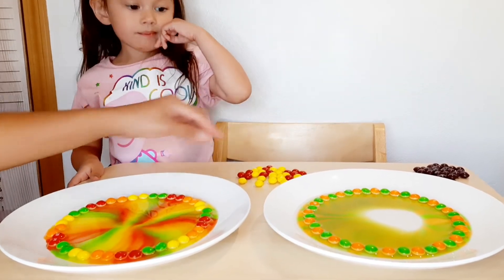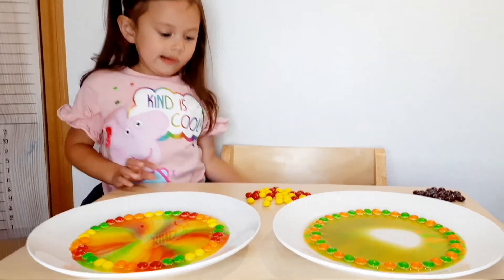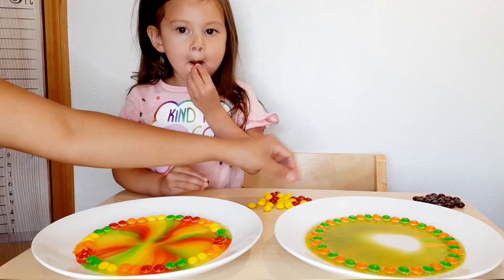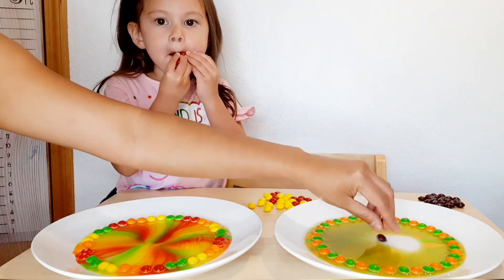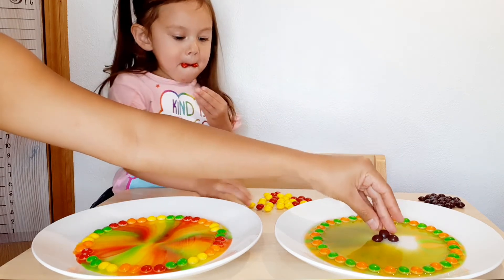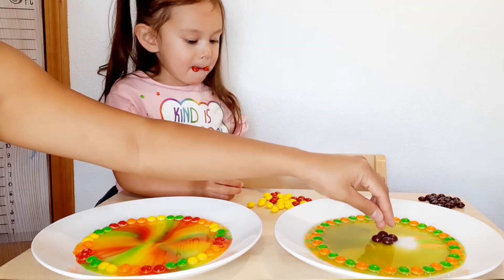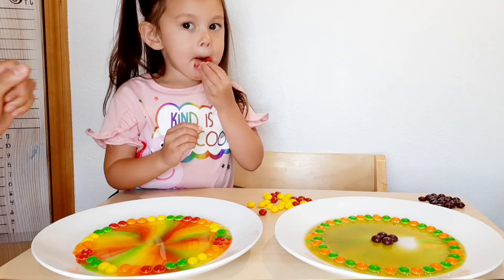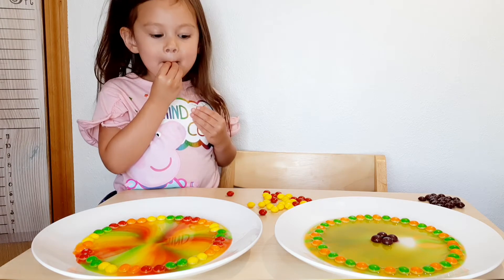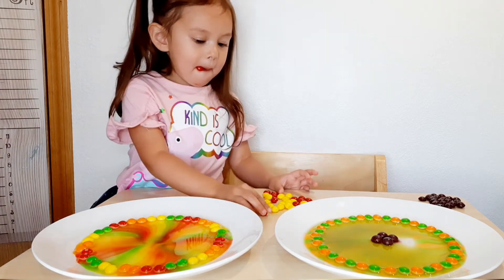How about let's put some Skittles in the middle? The brown one. Can you put the brown one right there? I'm gonna eat the red ones. Let's put the brown ones here. What's gonna happen? I'm gonna eat the red ones. There you go. Look! It's nice! Look at that! It looks so cute!